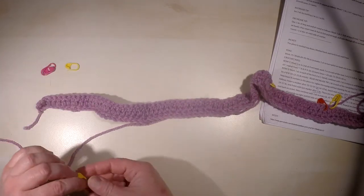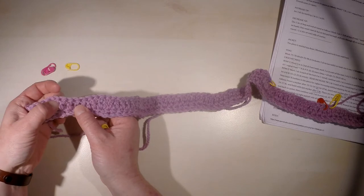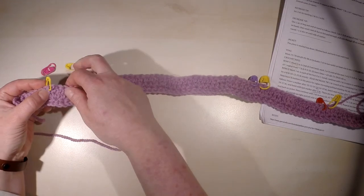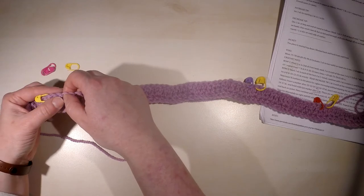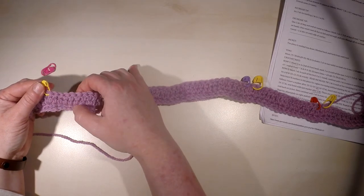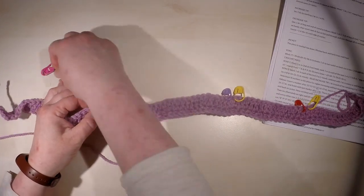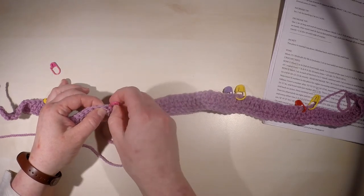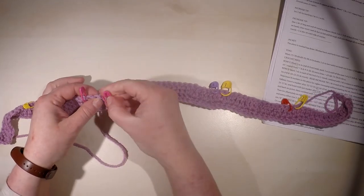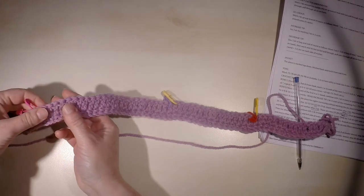So here again, 14 double crochet: one, two, three, four, five, six, seven, eight, nine, ten, eleven, twelve, thirteen, fourteen — and then again after two stitches: one, two, three, four, five, six, seven, eight, nine, ten, eleven, twelve, thirteen, fourteen, and after two stitches. So we have now placed all the markers.